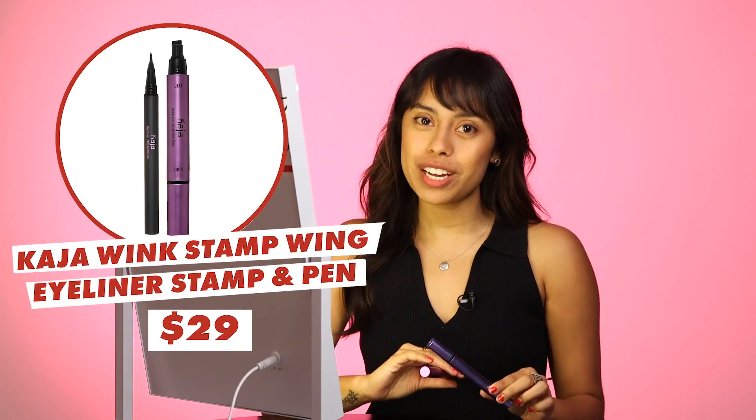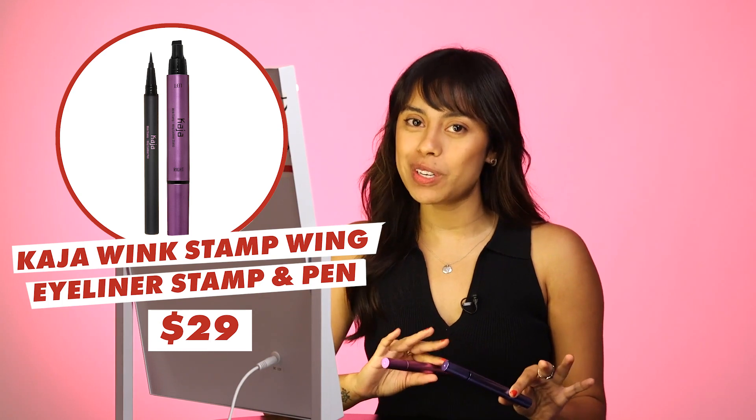So the actual name of it is the Kaja Wink Winged Stamp Eyeliner Pen. The Kaja Stamp retails for $29 at top beauty stores like Sephora, and it comes in two different options — a short version and a long version, which depends on your eye shape. So if you're like me, getting a fast and easy stamped wing eyeliner sounds perfect. We're going to see if this really does what it claims to do.